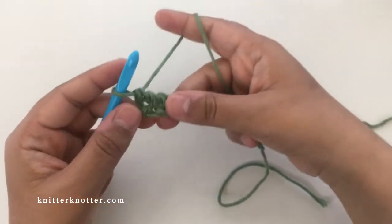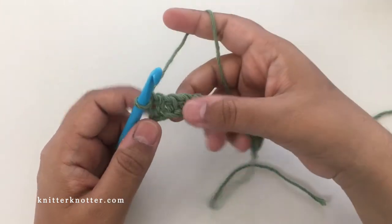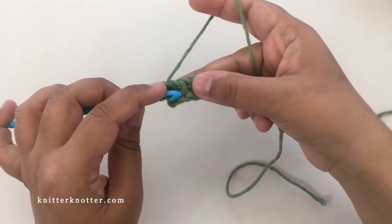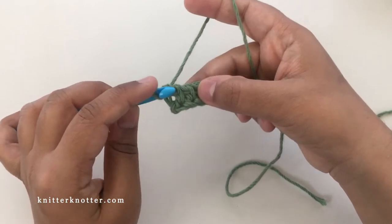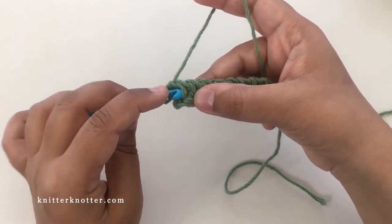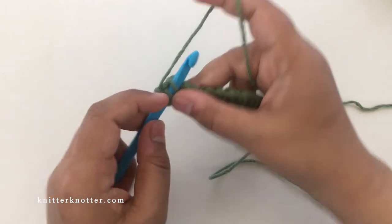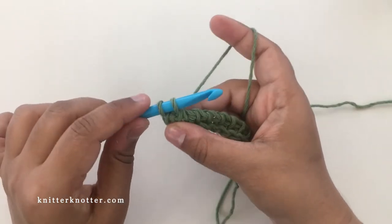To start the lattice stitch, you need to pick up the next two vertical bars — the vertical bars of the next two stitches — as if making a simple stitch decrease. So you pick one and two, and then yarn over, pull through both. That is a Tunisian simple stitch decrease.